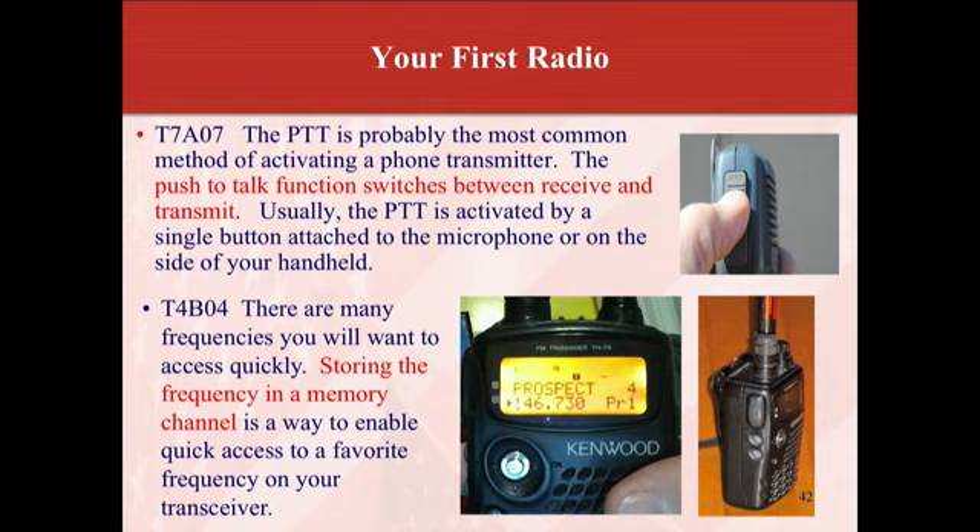Your PTT — push to talk — is the most common method of activating a phone transmitter. It switches between receive and transmit, and it's usually the biggest button on the side. PTT is activated by a single button attached to the microphone or on the side of your handheld. Storing a frequency in a memory channel enables quick access to a favorite frequency on your transceiver — super useful for repeaters and simplex frequencies you use quite a bit.